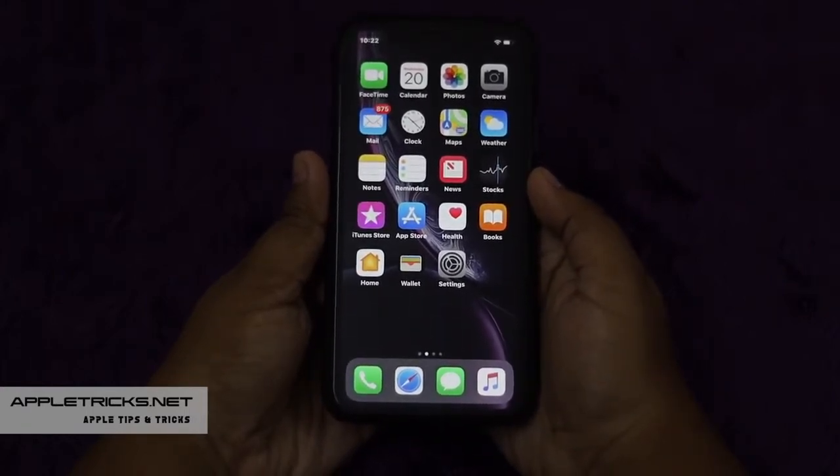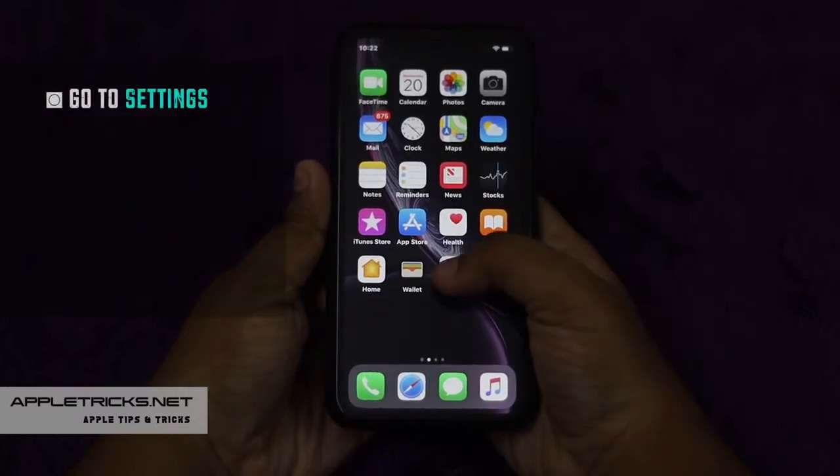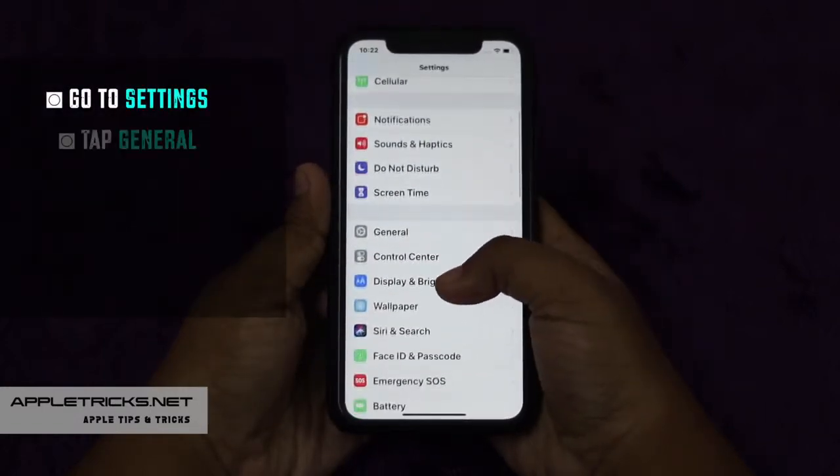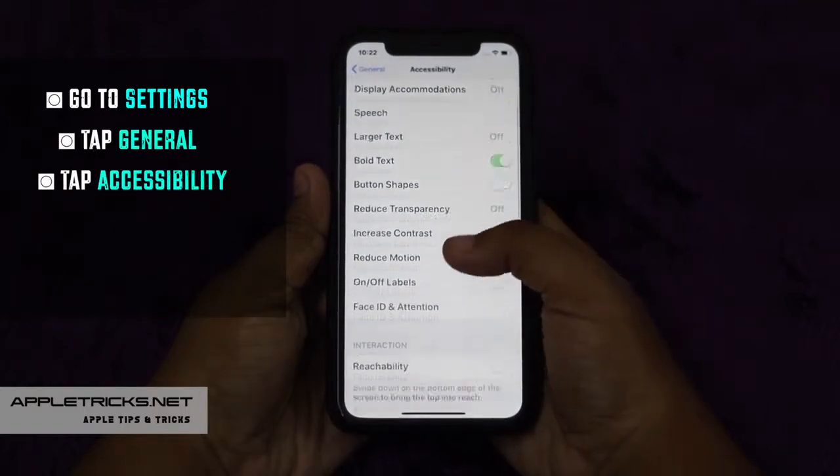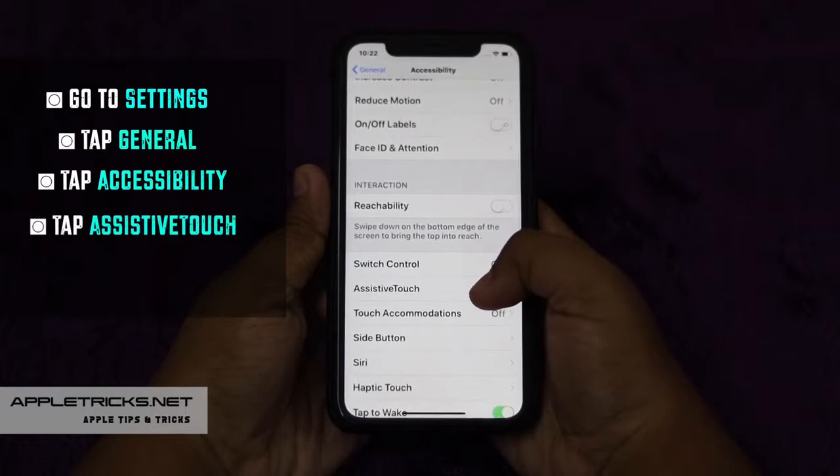To do that, go to Settings, scroll down and tap General. Tap Accessibility, tap Assistive Touch and toggle it on.